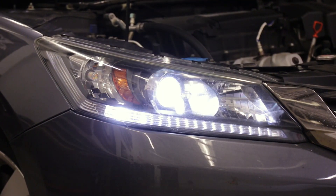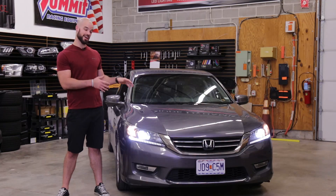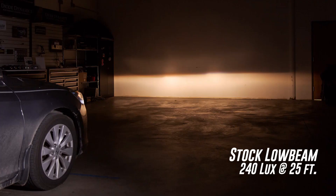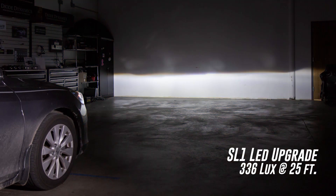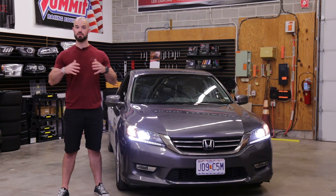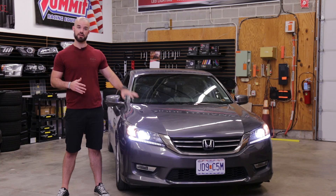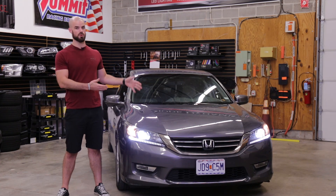Repeat these same steps on the other side to finalize your LED upgrade. With the SL1s installed on my Honda Accord, we went from 240 measured lux with the stock halogen low beam bulbs to 336 measured lux with the SL1s — that's an increase of 40% in low beam light output from a simple plug-and-play upgrade. This will give far better visibility at night as well as a much more modern look.